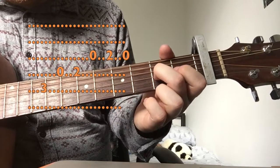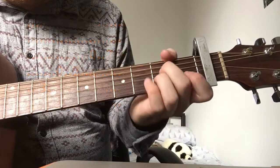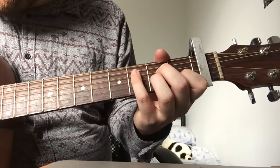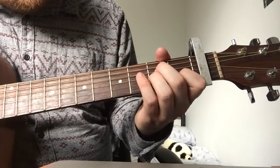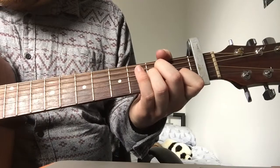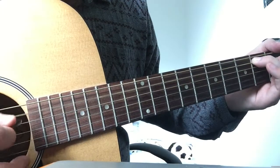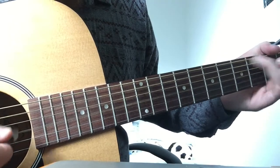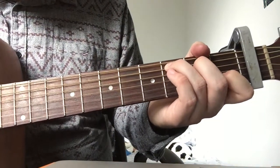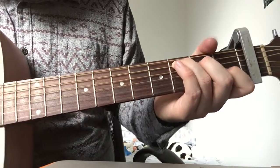Second fret on the G string, then open G string. And then what we do is an A minor chord and strum. We're sort of focusing on the D string because that's the actual note you want to play, but we're going to strum the chord gently. What I'm doing there as well, instead of just playing it, I'm going to hammer on to it as well.